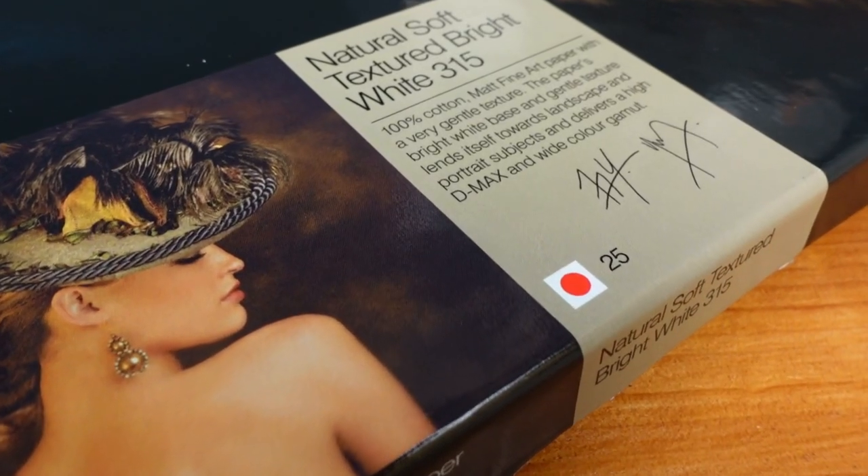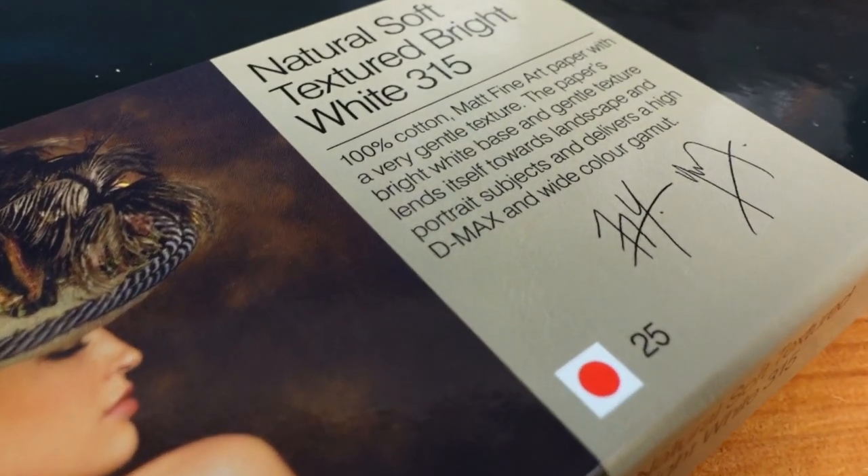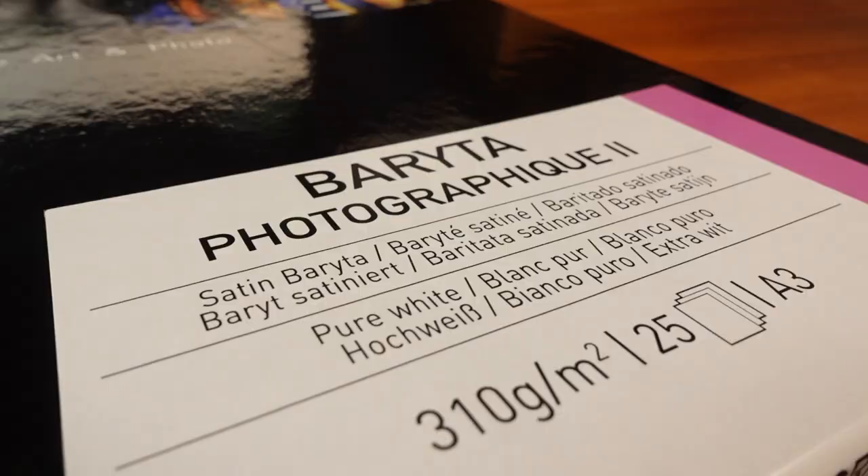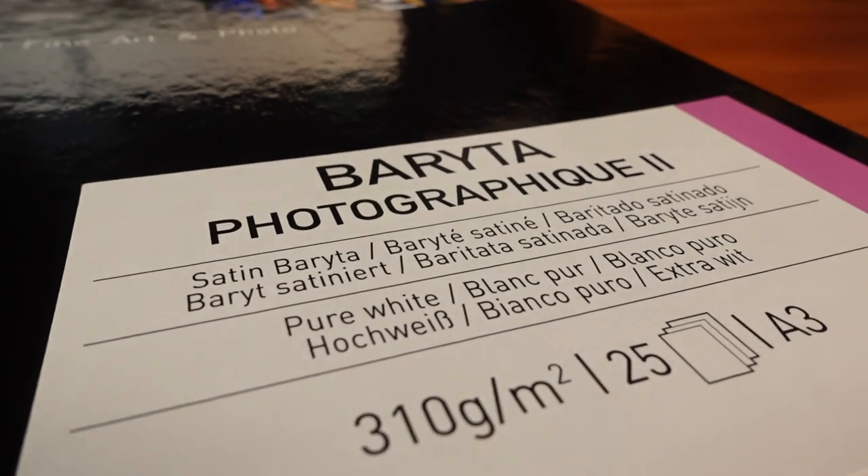There's a huge range of different papers out there and it's a very subjective and personal choice, but there are some factors that might make you want to consider one type of paper over another. I tend to use two different papers: one is Photospeed NST 315, which is a matte, very slightly textured paper, and the other is Canson Infinity Photographic 2, which is a Baryta paper with more of a semi-gloss feel.